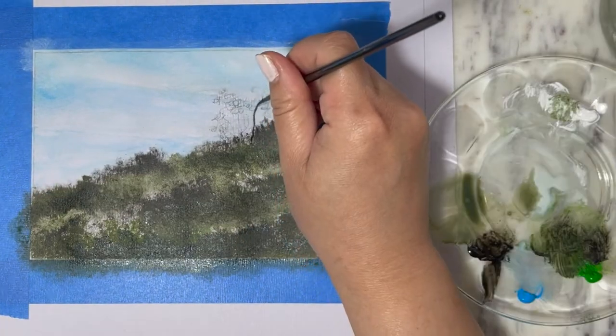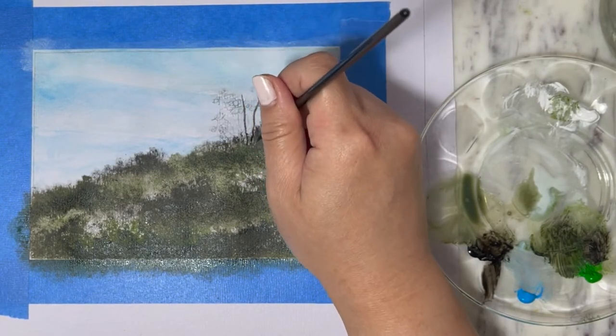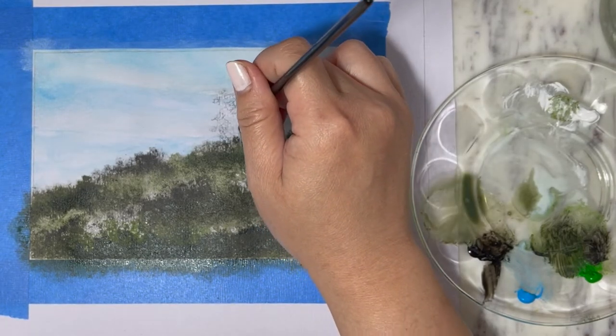Now with a liner brush, I'm going to dip it in black diluted paint and I'm going to create the illusion of a bush from a distance.